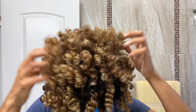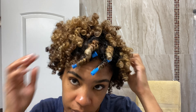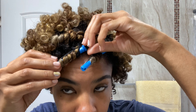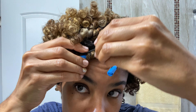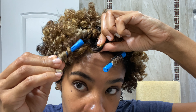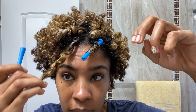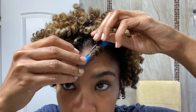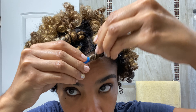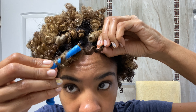Here we are — I have taken out the majority of my hair. As you can see, it is full of volume thanks to the braids at the root. I'm going to gently remove the top piece and slowly unwind the hair from the perm rod. You want to be gentle here because you don't want to mess up the shape of the curl.